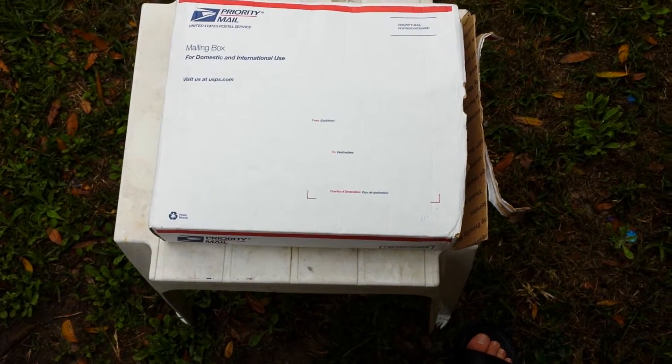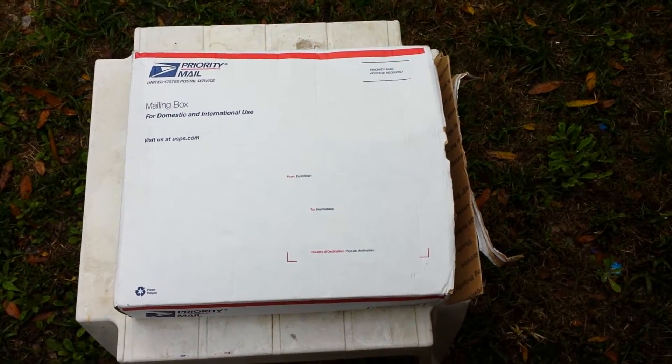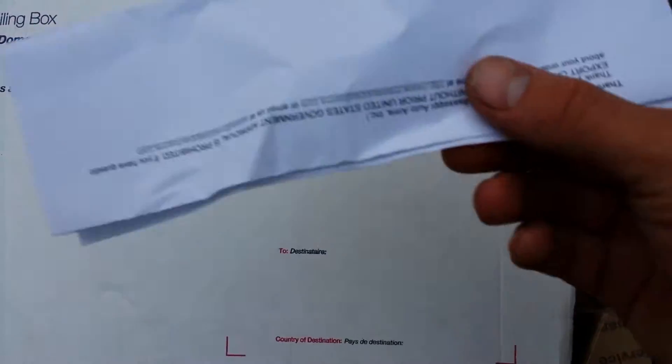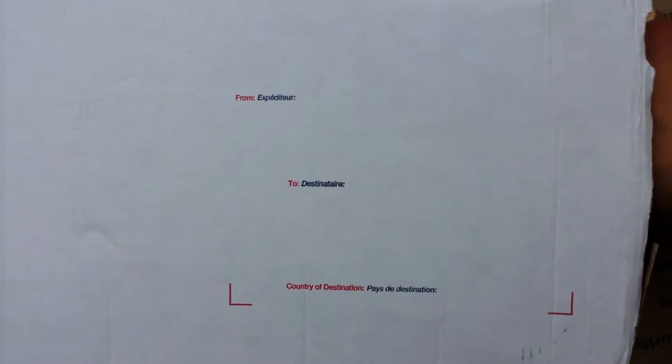Hey, what is up YouTube? Doing a quick video on a package I received yesterday, so let's get into it. Let's check it out — here's the paperwork, set that off to the side.